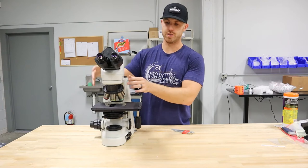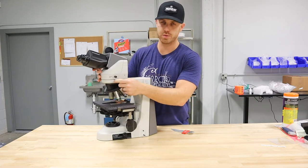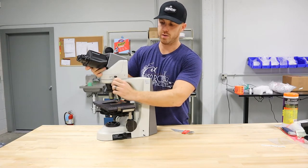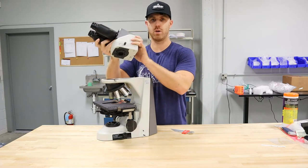We're going to take the head off first. On this one, you have a thumb screw or a knurled screw right here. Hold the head and back that off and the head will come off.